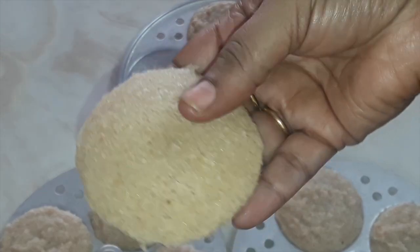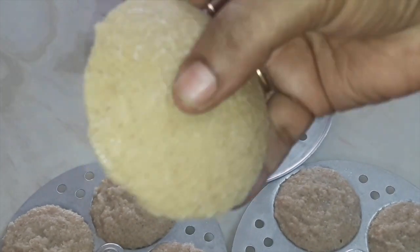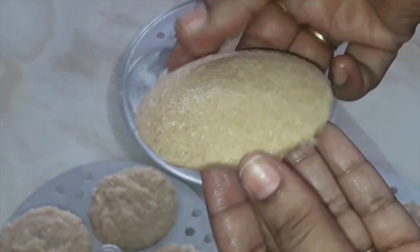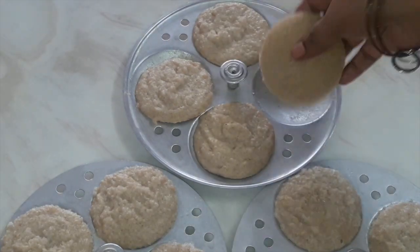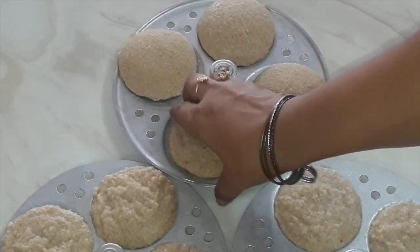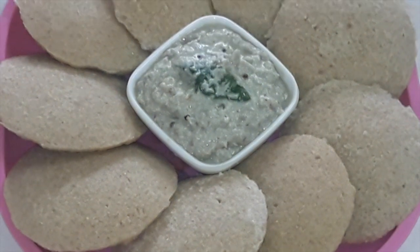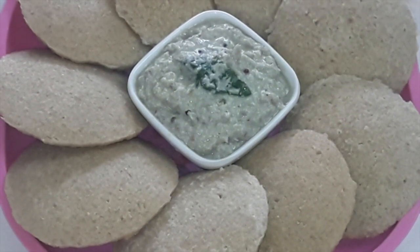See how soft the idlis are. I don't think after you have these idlis you will ever want to go back to rice idli, because this is a full replacement. During your weight loss program, if you are tempted to have idli, you can prepare this quinoa and oats idli to fulfill that craving. And you will be successful in your diet program.